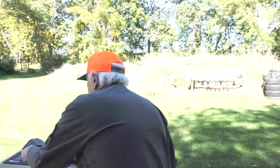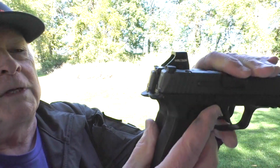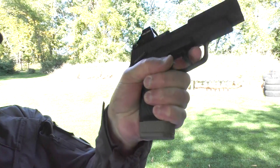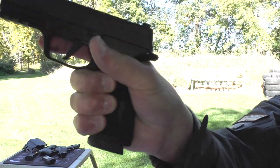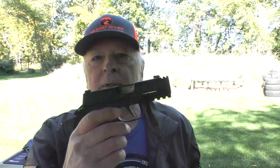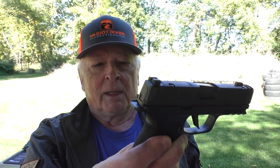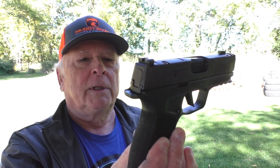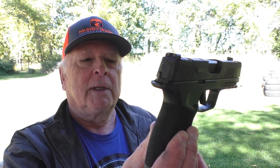We put a 15-round mag in the XL and put that side by side with the 17-round in the X-Macro, and that extra two rounds is about the same size as the regular XL — there's a little bit more grip hanging down on the XL. The grip feels like it's a slightly larger diameter on the X-Macro, and it also has replaceable back straps, which you don't get on the XL. Even the XL with the Wilson grip still doesn't seem to fill the hand quite as well as the X-Macro, so I think SIG actually made an improvement by changing that grip size just a little bit.